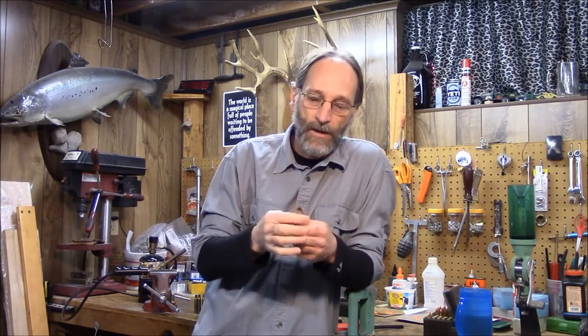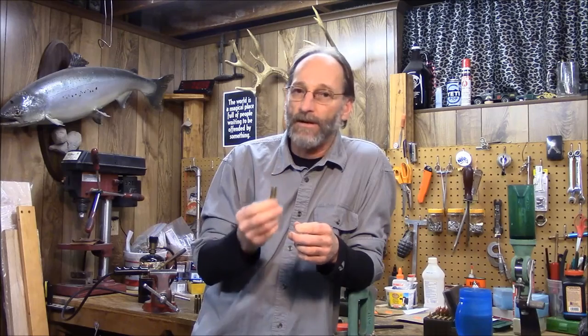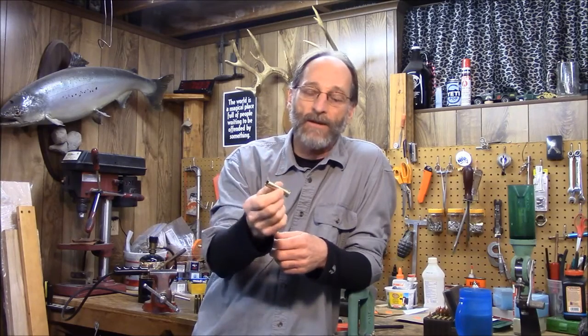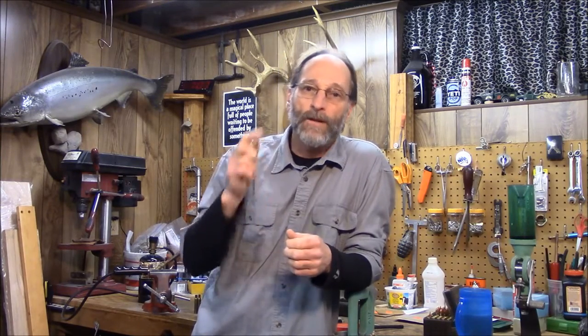What do you do about it? I'm going to show you right here. It's called annealing. You're going to take that very brittle brass and you're going to soften it. A piece of brass, if you keep annealing it every third or fourth time, you're going to keep that piece of brass — I kid you not — you'll get 20-30 reloadings out of it, maybe even more. It's very simple, very cheap, easy to do.